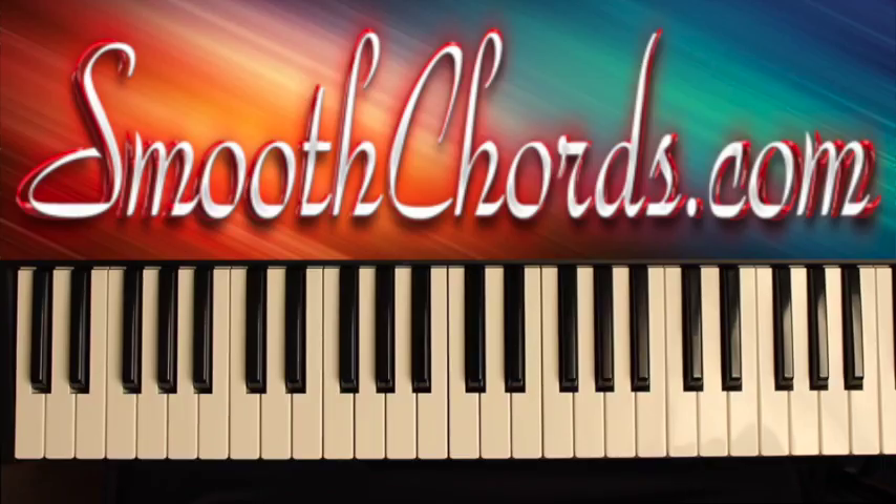This lesson will cover a song titled 'Pray For Me.' It's a traditional song that we'll learn in the key of D-flat minor, or D-flat.